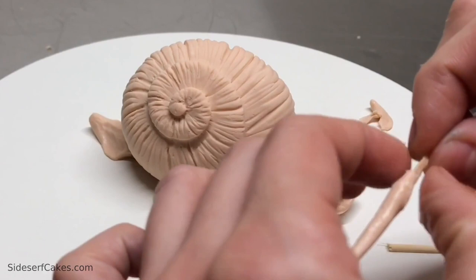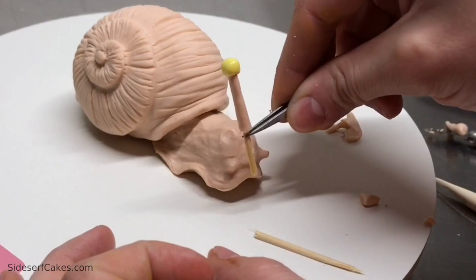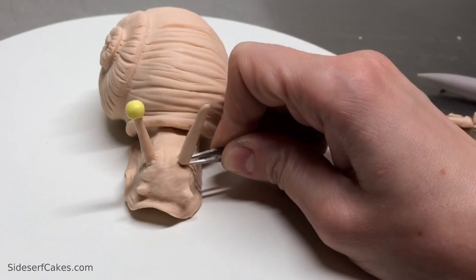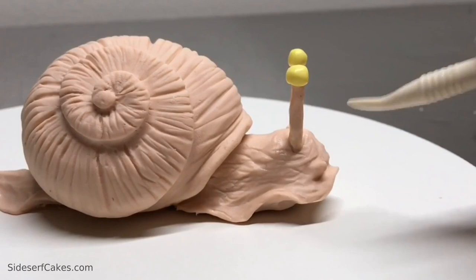I covered a toothpick with modeling chocolate and then added a yellow modeling chocolate eye. If you have fondant or gum paste, you could just roll that out without a toothpick and it'll hold its shape. I used a toothpick because modeling chocolate is a little too soft to hold its shape on its own, so you need to give it some structure to hold on to. Then I went in and defined the wrinkles a little bit more one last time before painting.